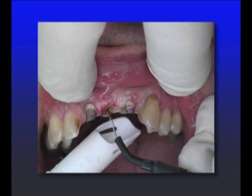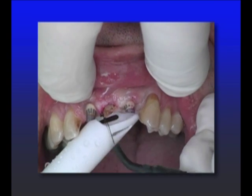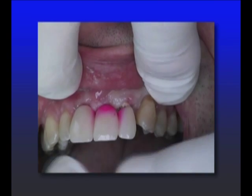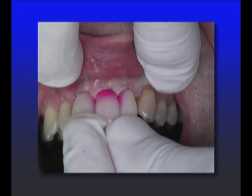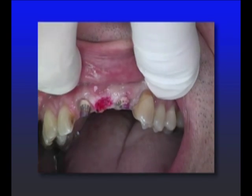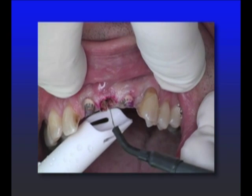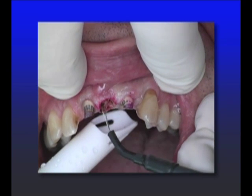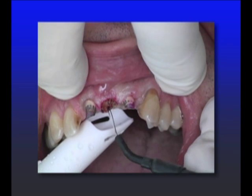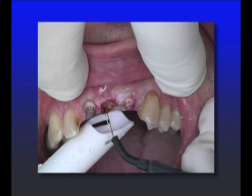What I'm looking for is to get the bridge in with minimal pressure on the ridge. I don't want to watch that bridge push that pontic tissue apically. I want the tissue to basically sit still while the bridge fits up into it. And it's just a repetitive process of carving, trying it in, carving, trying it in, until the bridge goes in with minimal movement of the tissue — and then we can cement it.